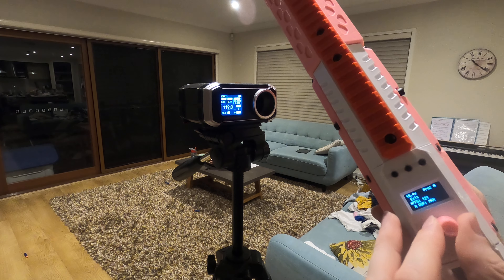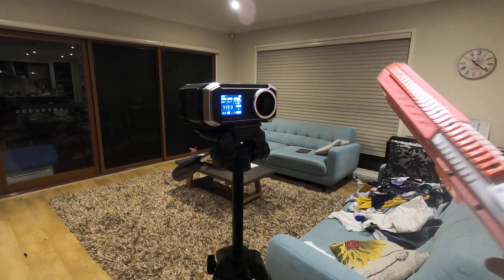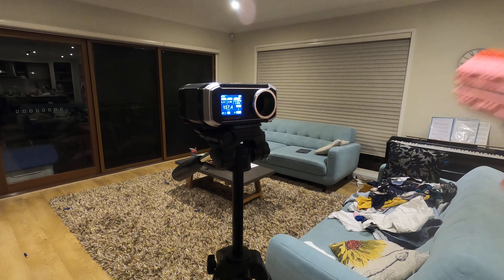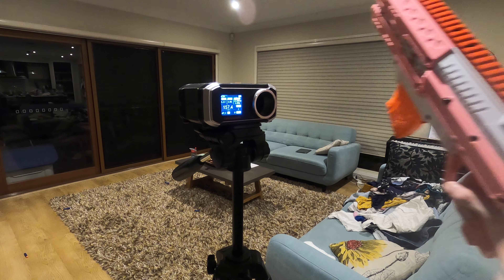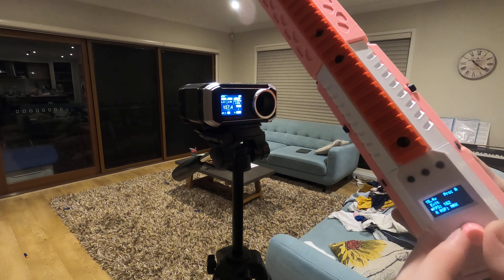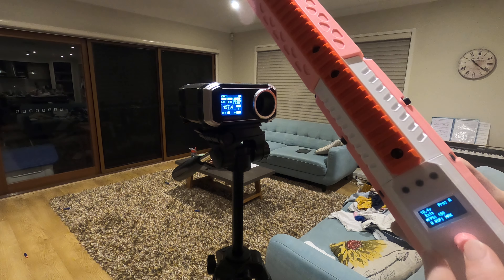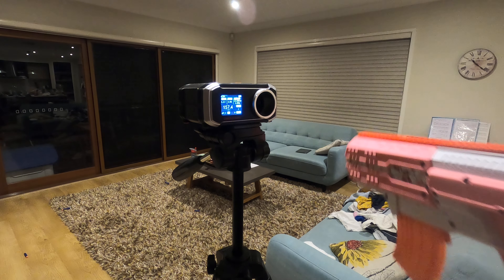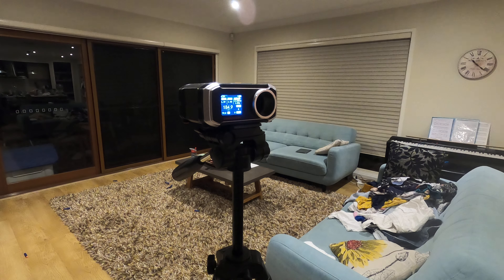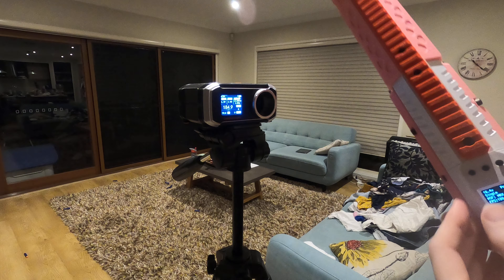Let's go to 150. Got 150 — a little bit hot. Let's go to 180. Got 180. Give or take plus and minus 10.